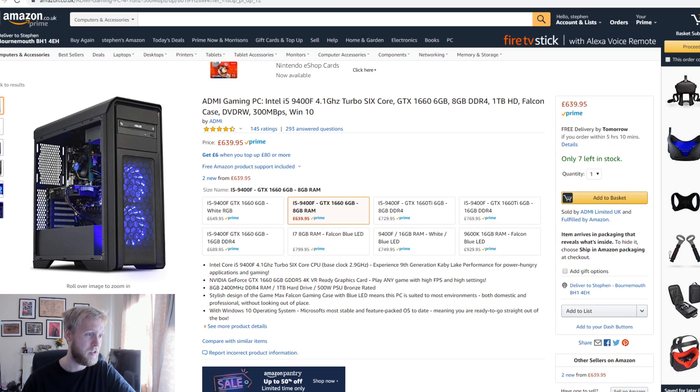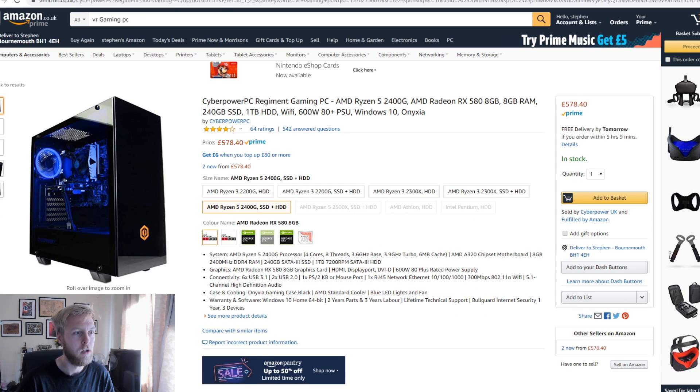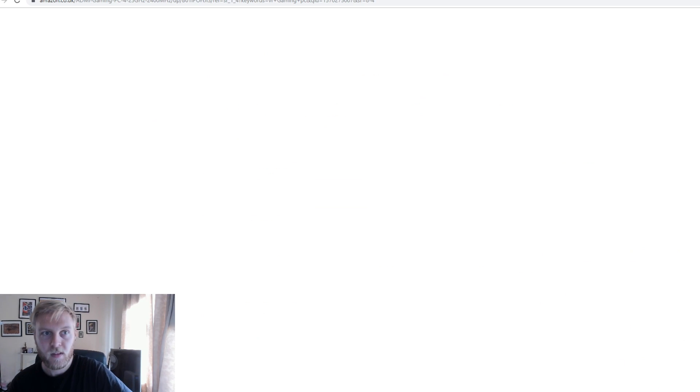On Amazon there were even more great deals. This one has an i5 at 4.1GHz, six cores, with a 1660, and 8 gigabytes which is perfect — but this time instead of an SSD, a terabyte hard drive, for only £640. Another one I found is a Ryzen 5 2400, within our specs, with a 580 and 8 gigs of RAM. This time it does have a Wi-Fi adapter included — the others didn't, so you'd be looking at plugging into an ethernet connection directly.